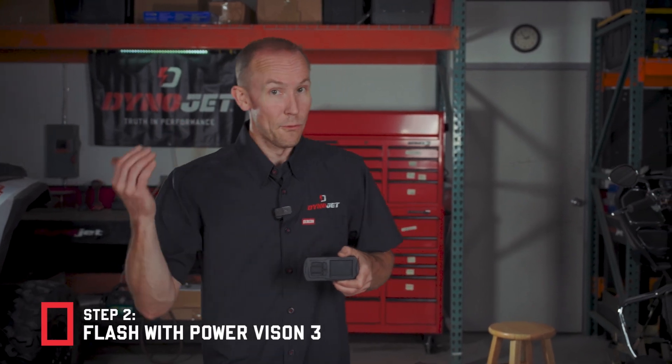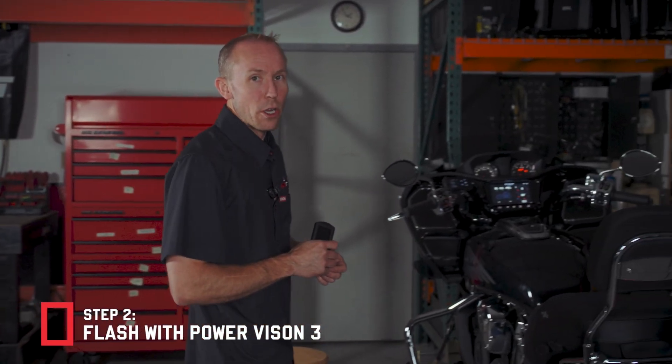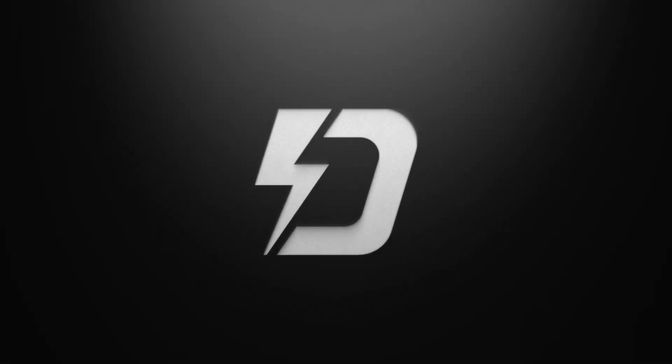Once you get your ECU installed back in your vehicle, you're going to take your Power Vision 3 and you can flash the Dynojet tune file. This tune file could have been obtained from Dynojet or from one of our participating dealers, or you could have made your own tune by attending Dynojet University — it's a great help to get your feet wet on how to tune these type of vehicles.